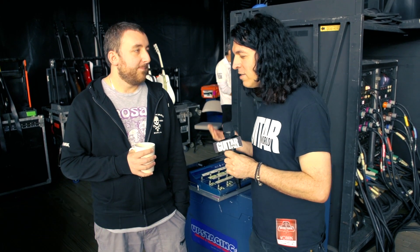Hey guys, it's Alan from Guitar World here with Jack Bates of the Smashing Pumpkins. We're here at one of the first shows of your Summer Tour, and you've been nice enough to give us a little tour of your rig here.